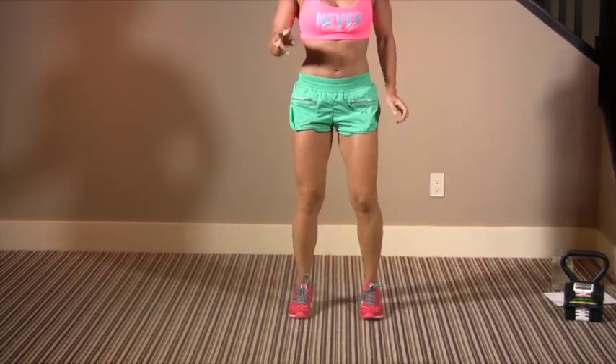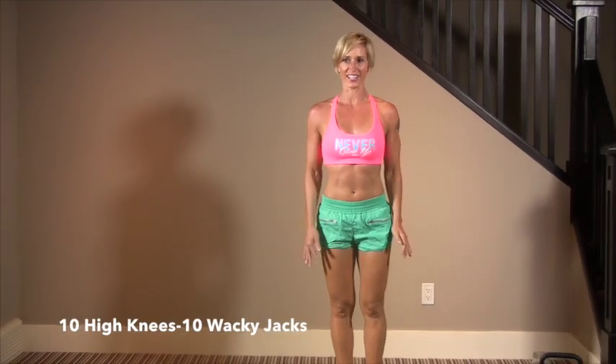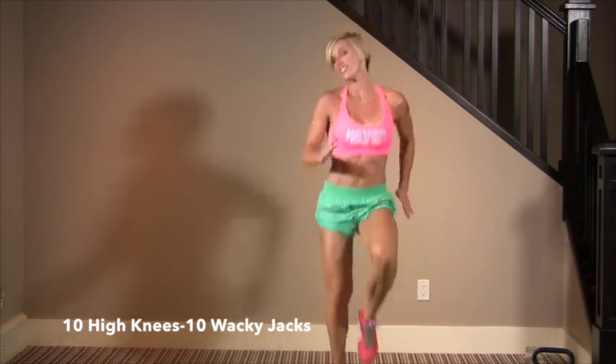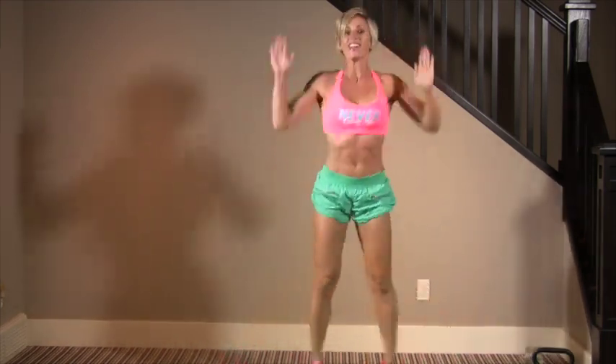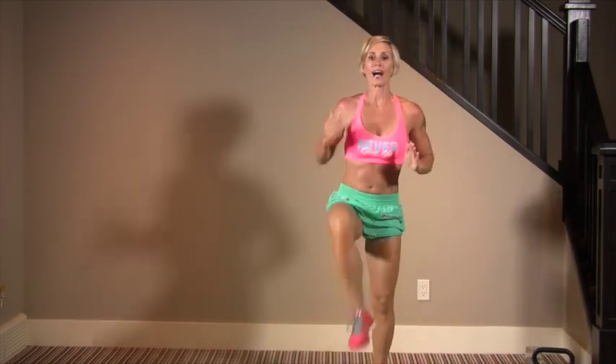The second exercise is high knees — we're going to do ten and ten. Ten high knees and then ten wacky jacks, which are really good for the sides of the stomach. We'll do ten of each and then go back.